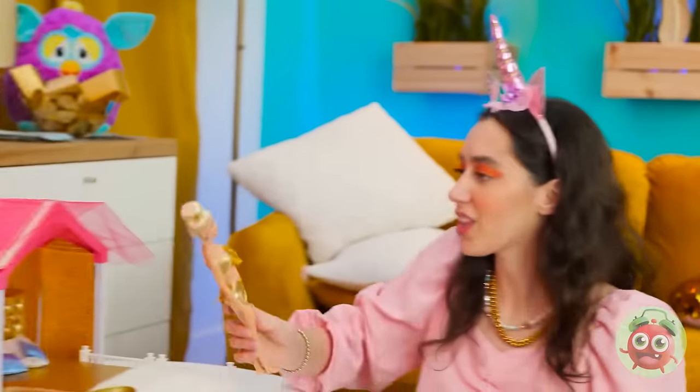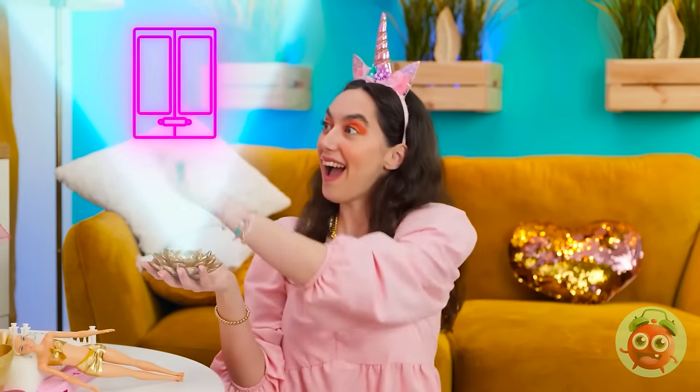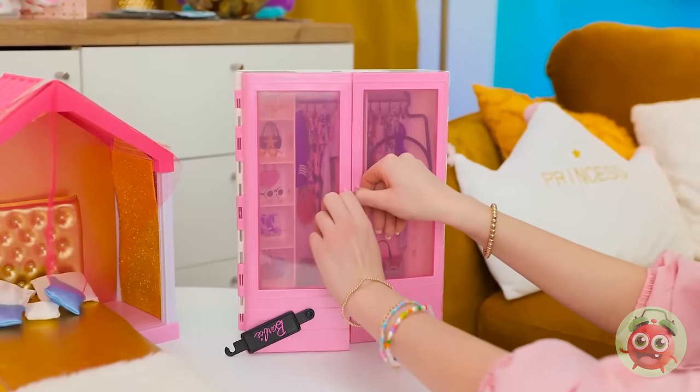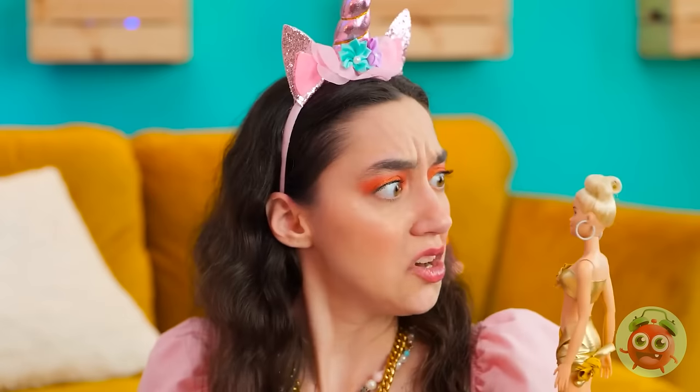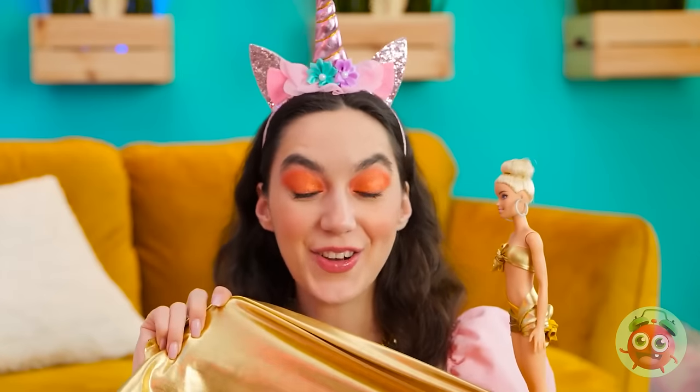That went well. Don't you feel better now? You smell amazing. But your dress is still covered in chocolate. Don't worry, we'll get you a new outfit. I love clothes shopping. There's nothing better. Wow, it's so exciting! Let's see what we've got. I'm not sure. I think we need to try something different. Any ideas? We can use this gold fabric. I think it's time for a custom dress.